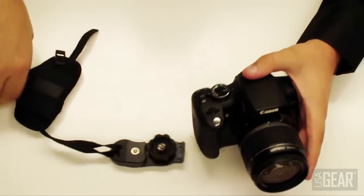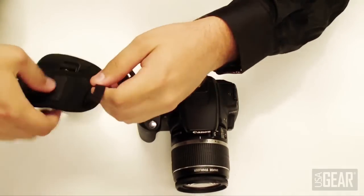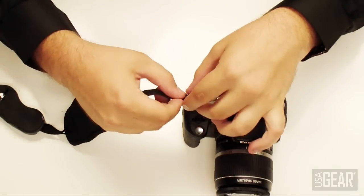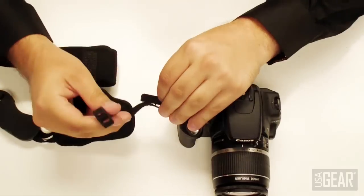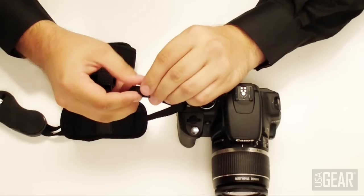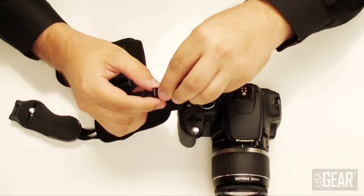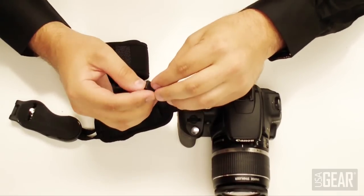To attach it, take this end and loop it through the neck strap loop of your camera. Then take the other end — it's kind of like attaching a motorcycle helmet — put it through the main loop and bring it back through. This provides a friction lock on the strap so it doesn't fall from your wrist.